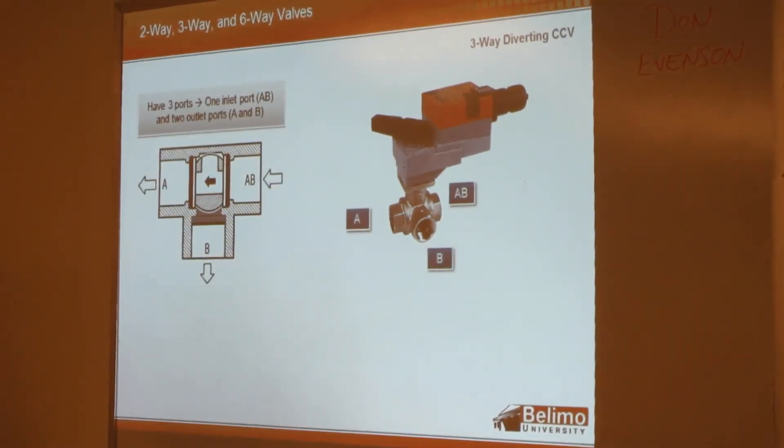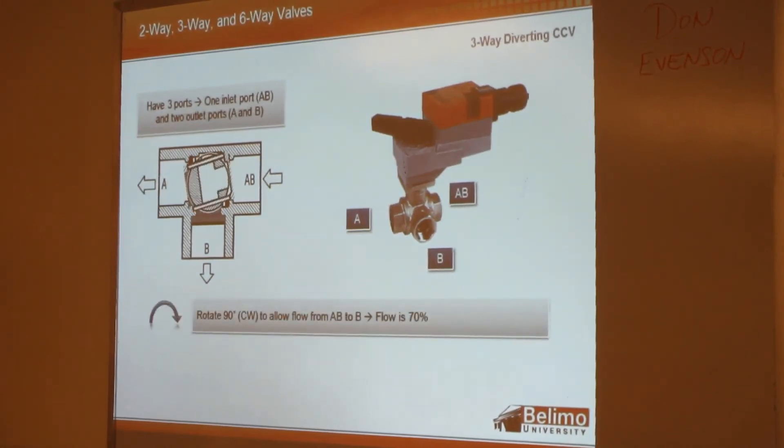This is the same CCB but in diverting mode. You have the same scenario: flow between B and AB is 70% of the rated flow, while it's 100% when going from A through AB.